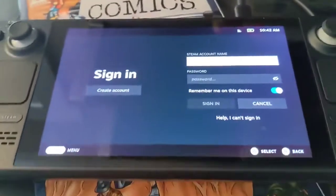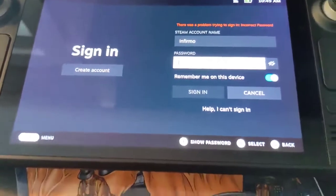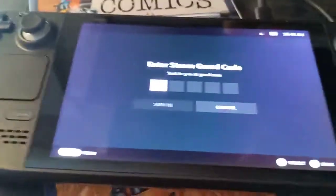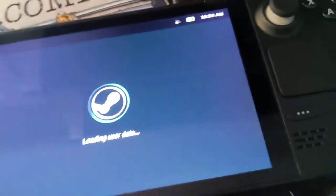Now it wants to know what my Steam username is — we'll pause and enter that. Apparently I need to learn how to type. It's going to send me a text. All right, we have successfully defeated the login box.